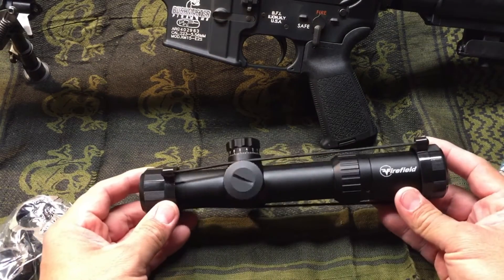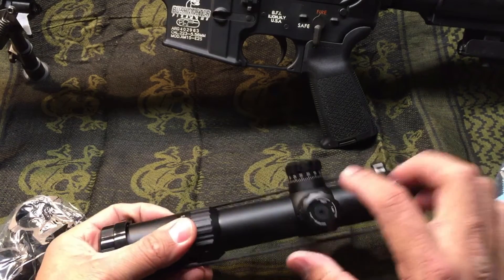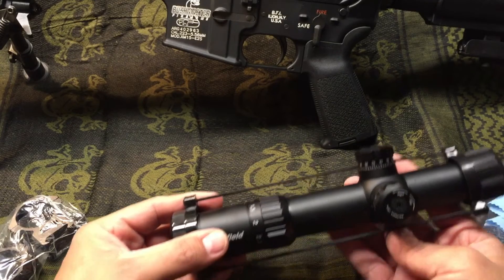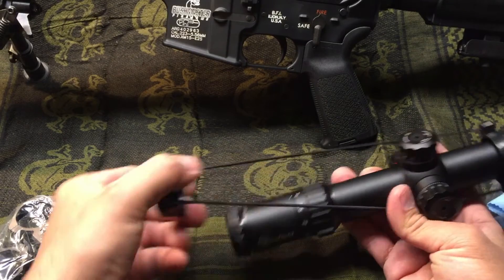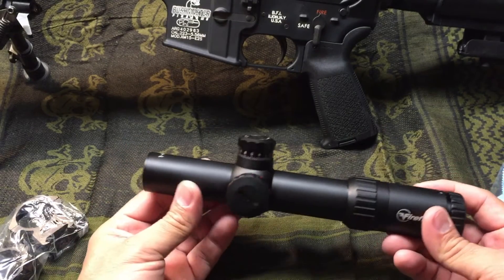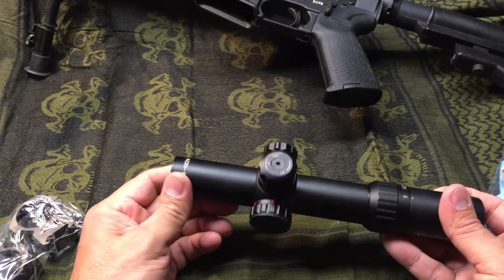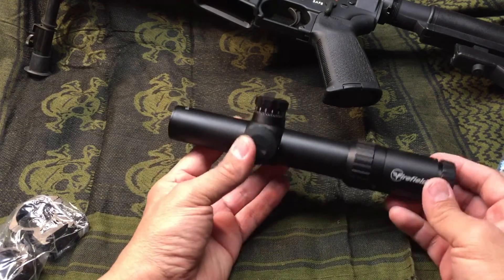So what we have here is our Firefield 1 to 4 optic. You can see it's got the turrets — you might need to use an Allen wrench to adjust them. It's got 1 to 4 times magnification: 1, 1.5, 2, 2.5, 3, 3.5, up to 4. I'm probably going to get some flip-up covers for this. It looks pretty well built with a nice satin finish, which matches my Bushmaster. So let's go ahead and start preparing to mount this on.